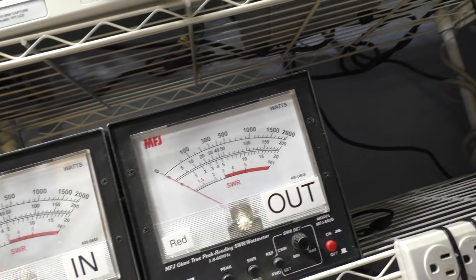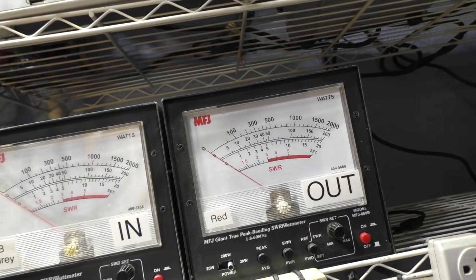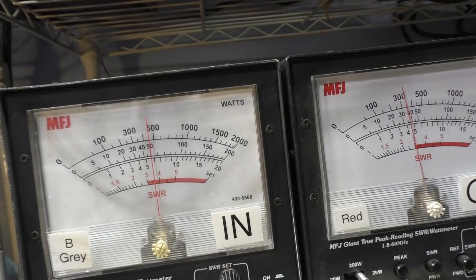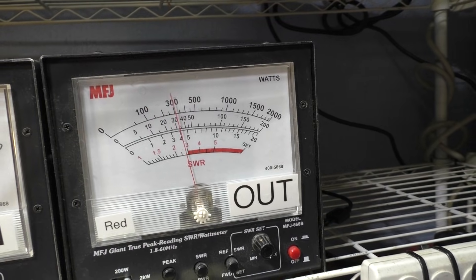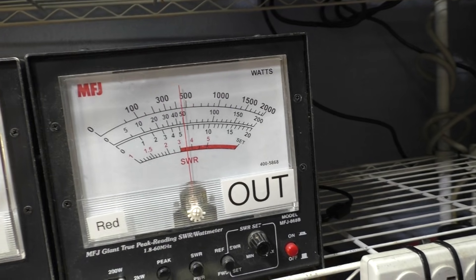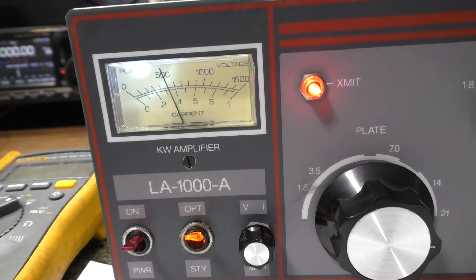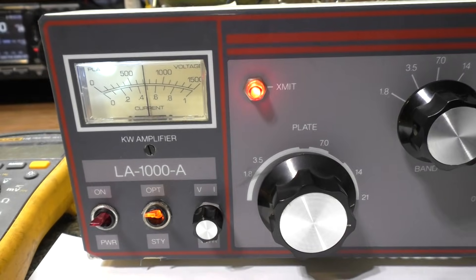Switching both meters to peak: key down the amp, then the radio. Going in about 20 watts dead key, swinging to about 80 on audio in; about 150 dead key out, swinging to about 460 on audio out. The current meter is showing draw with drive. Hitting it with the voltmeter — the voltage isn't dropping too much. Everything is working on this amp.